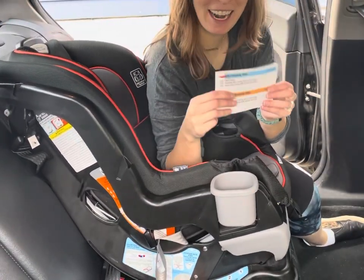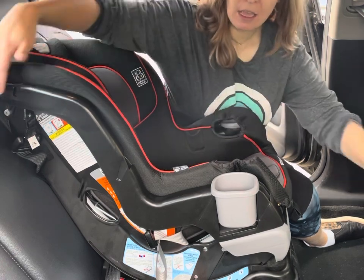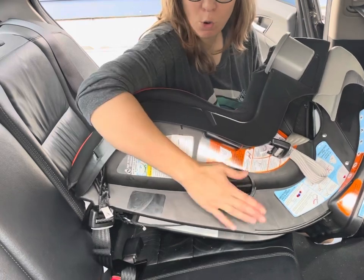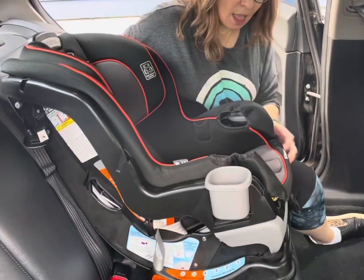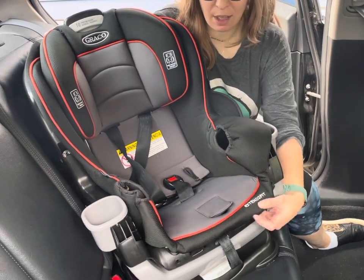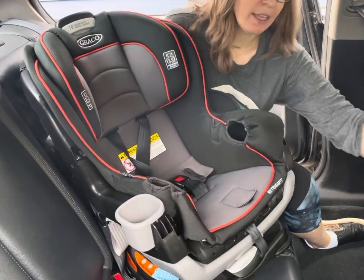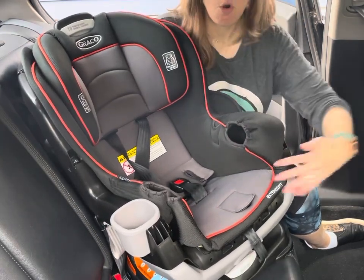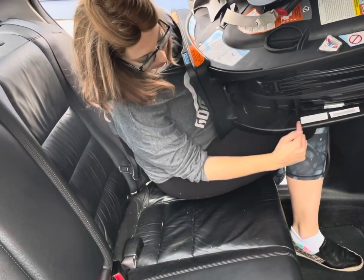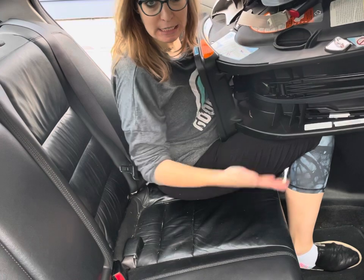Something like this probably has a cover. We're going to be following everything with orange guides for forward-facing. Inside the seat we have a belt path right here with orange signage on it. To identify your model, you can check over here on the stitching which would be under the child's left leg. This is a standard Extend-to-Fit model. You would also check your manual, or on the inner bar there is a white sticker that has your model name as well as the date of manufacture, which is how you determine when the seat expires.